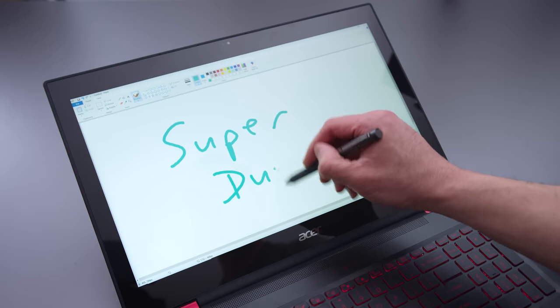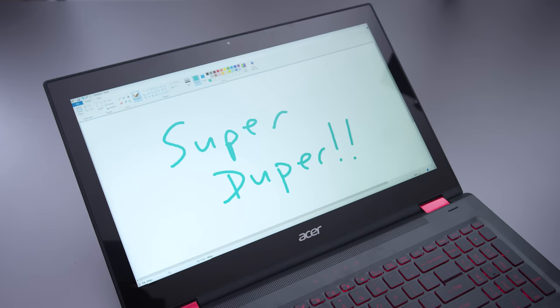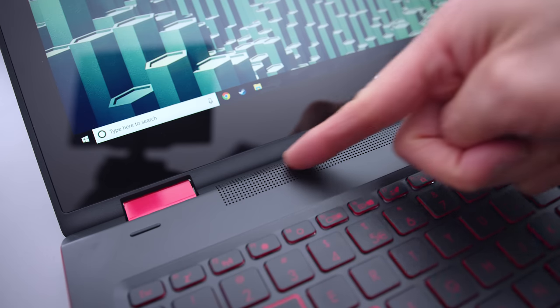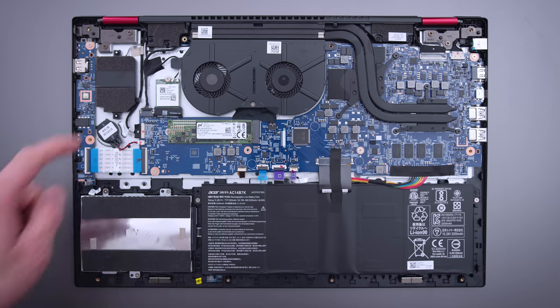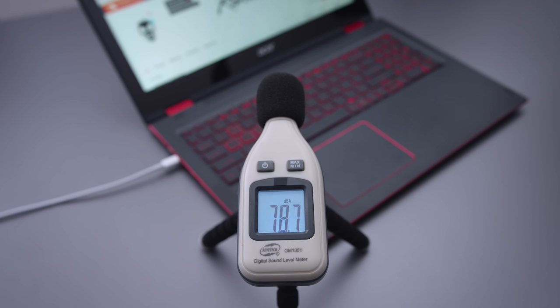The stiffer hinge mentioned earlier is actually nice when it comes to pen input in laptop mode — the screen doesn't wobble very much. There are two speakers and a subwoofer underneath. They sound good, not amazing, and don't have much bass despite having that sub.